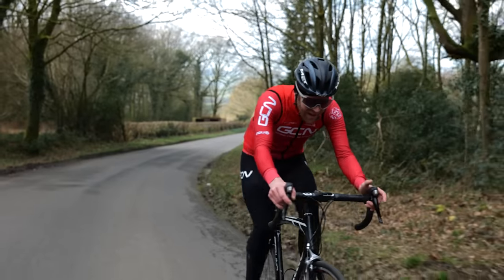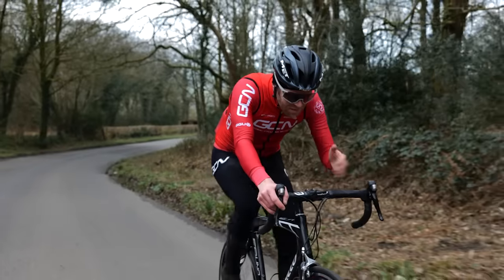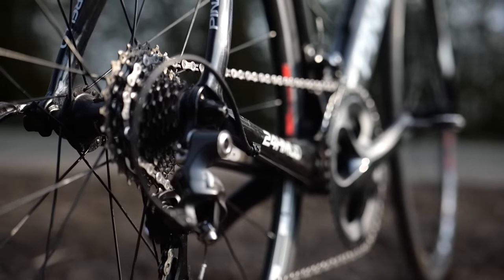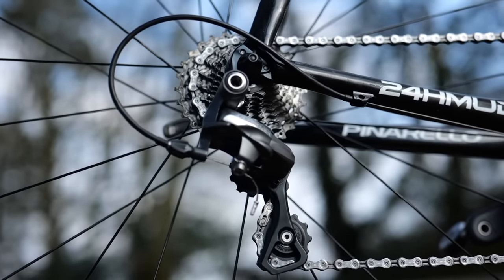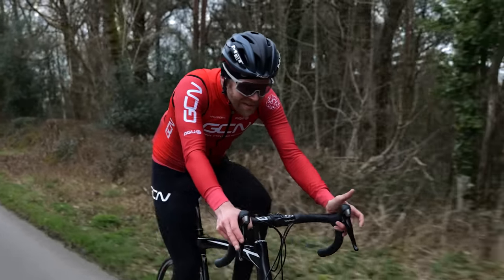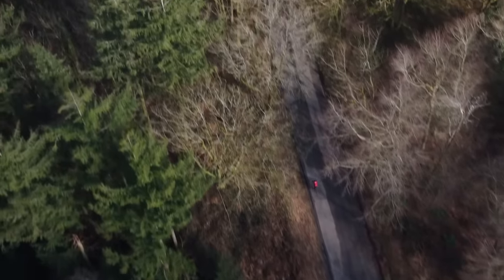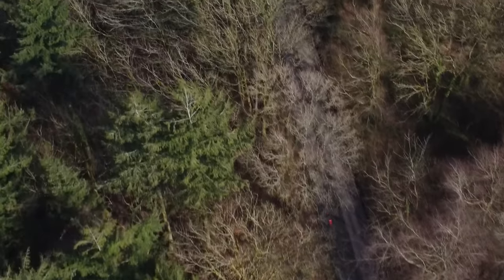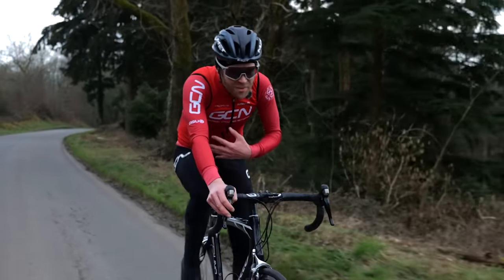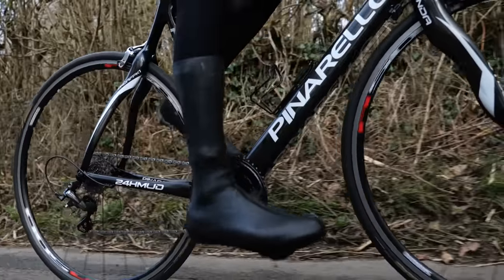We're on a 7% gradient here and I'm in my easiest gear, the 34/28. As soon as it goes up to 10%, I'm really churning. That highlights one of the big evolutions of bikes in the last 10–15 years: gears have got way easier. It's common now for the pros to have a 34-tooth cassette on the back — I've only got a 28. That's hugely disadvantageous; it means you build up more lactate, you're more anaerobic, you're churning on the climbs. Being able to spin is the way to go. You can modify these bikes and use more modern components to get a better gear range, but when you buy them with the original components you're probably not going to have that.